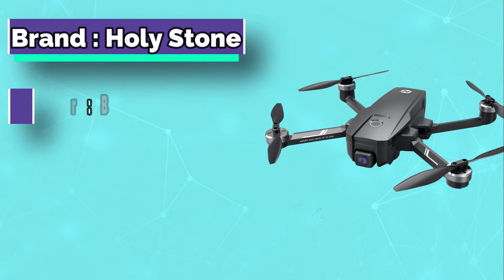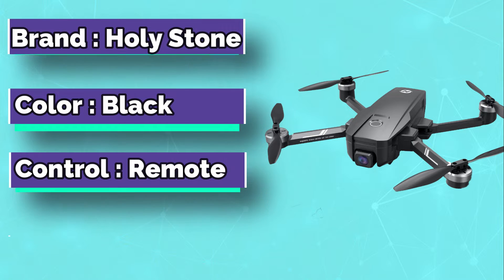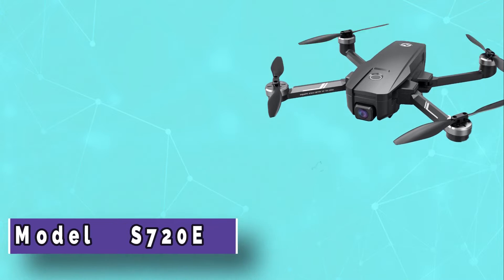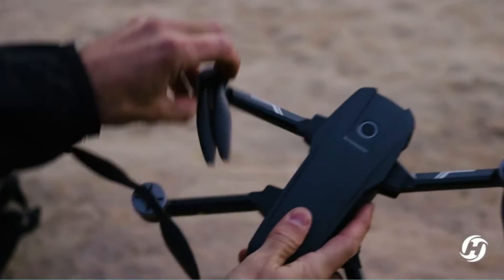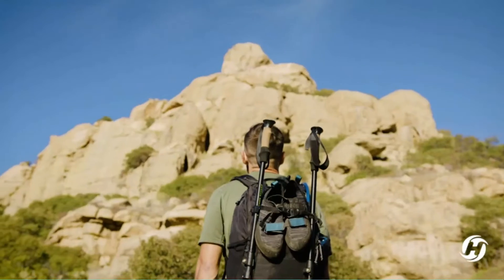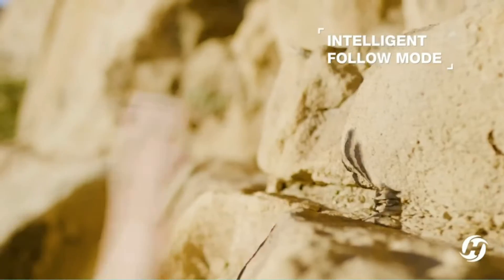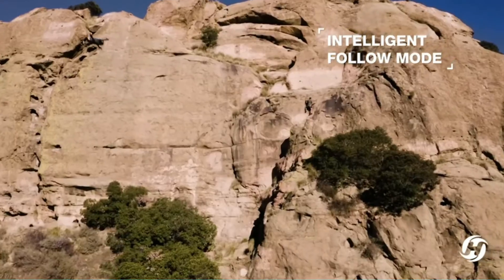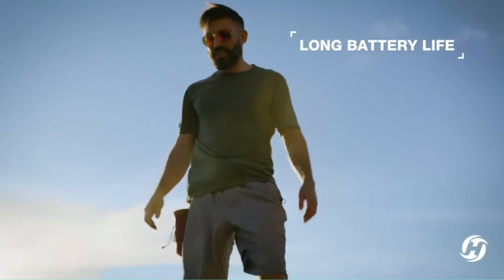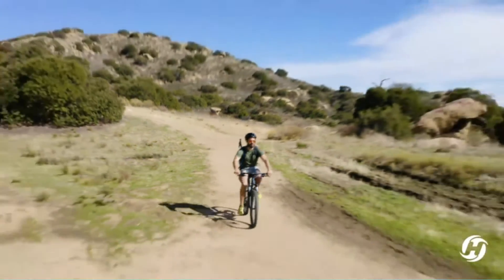If you are looking for a drone that is more than just a drone but also a camera, the Holy Stone drone for fishing is the right one for you. It has all the features a beginner should have, such as headless mode and altitude hold, plus a 720p HD camera with night vision and special features like head tracking, which helps you track anything that moves. The Holy Stone F710 FPV drone is specially designed for fishing and other outdoor activities.